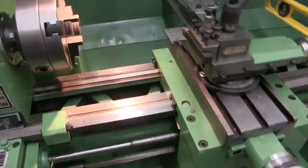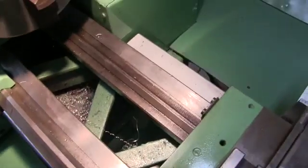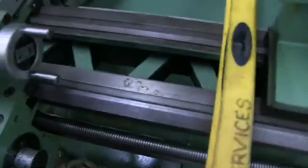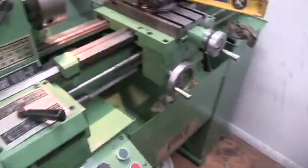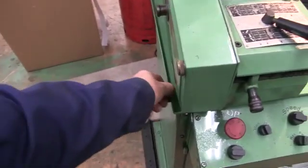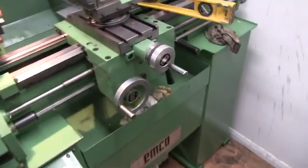Bolting this lathe down to the stand is done by — there's a bolt down there, and then there's another bolt down there. They're the only two bolts that bolt this thing down to the stand. Although the stand is quite substantial, you can see how thick everything is — there's just a couple of bits of angle iron across here and down there that the actual lathe bolts to.